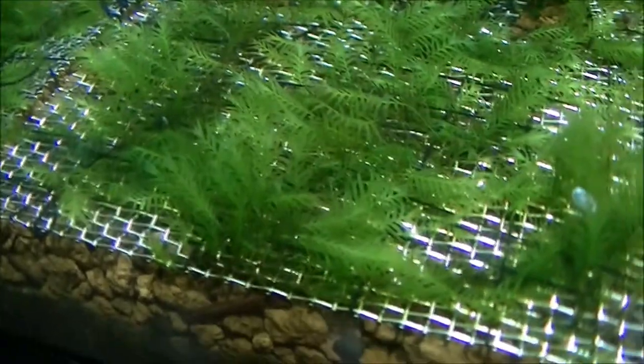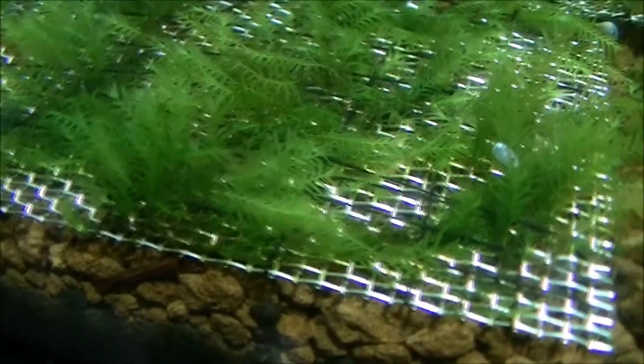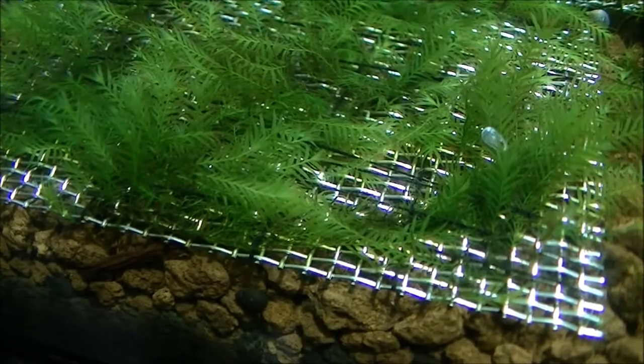Basically, how it starts — I attach it into some mesh and it slowly grows out and takes over, so it feels like a mesh. Then it goes, and you'll end up with something like that. You can also have it loose, like this.